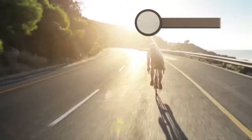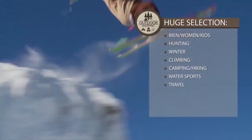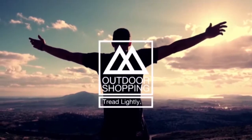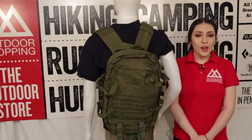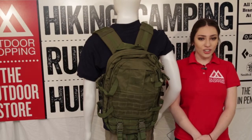Hello ladies and gentlemen, welcome to another episode of Outdoor Shopping, helping you live out your next adventure. This is Chloe here with another exclusive Outdoor Shopping product review.